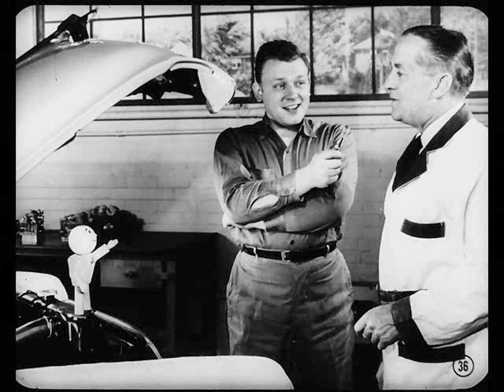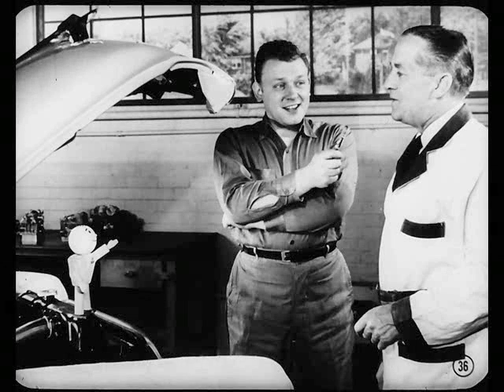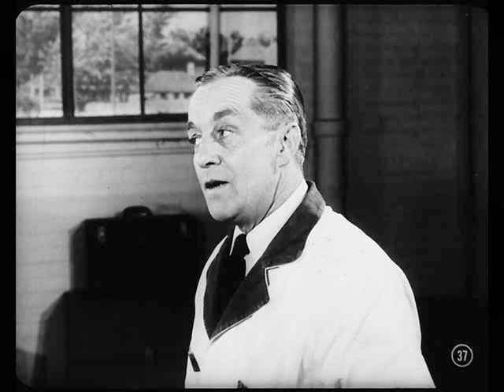Golly, I'm beginning to realize that there are a lot of possible causes of rough engine idle. You're so right, Joe. It's smart to check all these points first, then you can concentrate on the carburetor. Keep in mind, Joe, that what you do for rough idle on this car, you do on any car. Follow the same general procedure, no matter what kind of carburetor's on the engine.